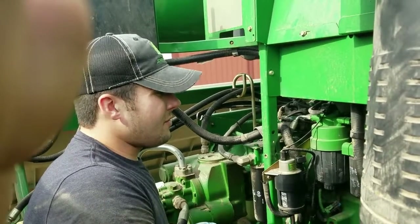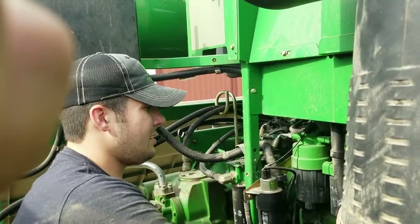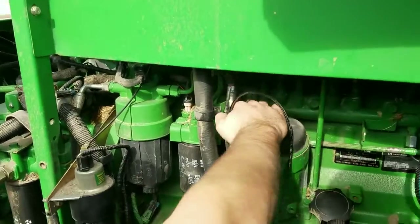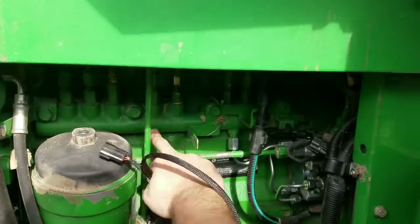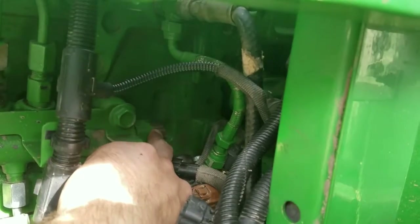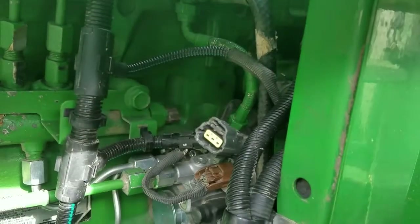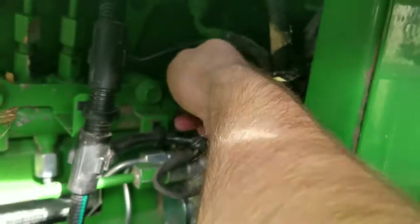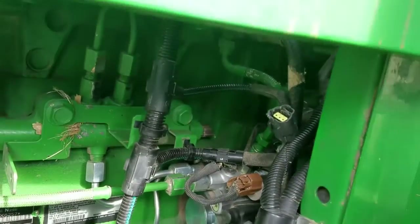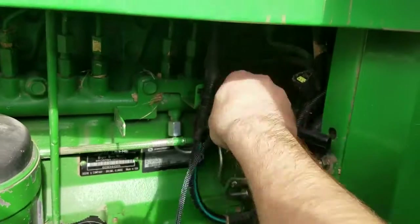We're now ready to go over the main connection points. Our first connection point is going to be on the side of the engine compartment facing you. As you can see, your fuel rail is right here and we are going to be plugging into the end of this rail. Here's your plug — that's a three-pin female going into a male on the rail itself, so we'll be taking our female portion of the harness and plugging it into the factory location.